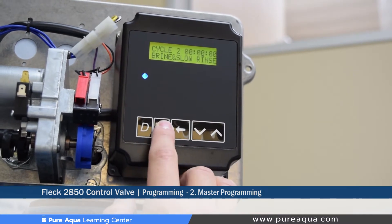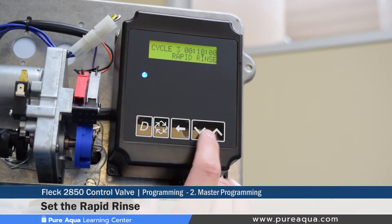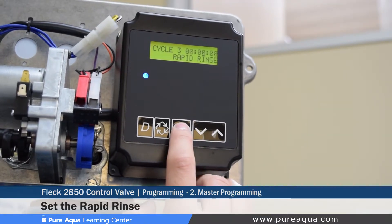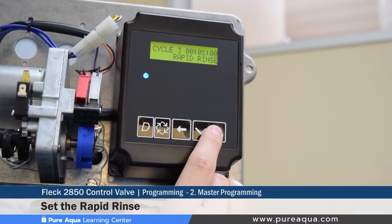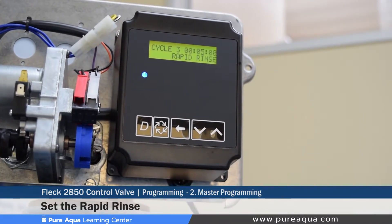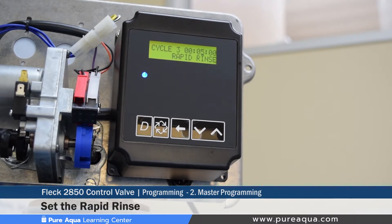Cycle three is setting the rapid rinse, where the valve performs a forward flush and diverts water to drain. We typically set filter valves to five minutes, which we feel is sufficient to displace the complete volume of water in the filter tank based on the drain line flow control setting.